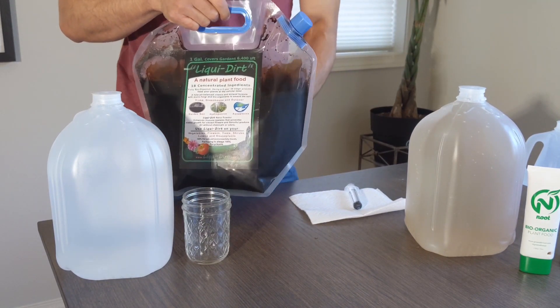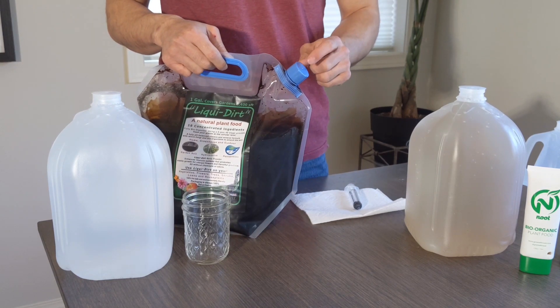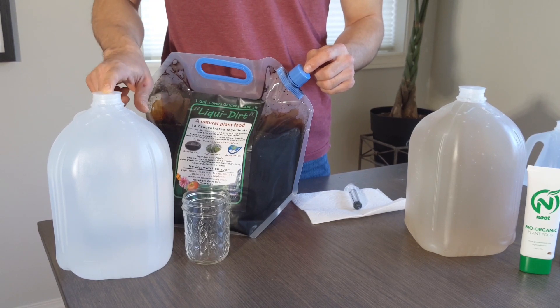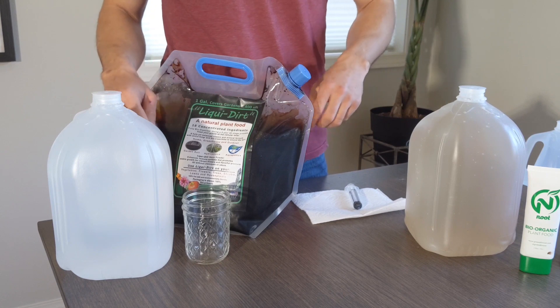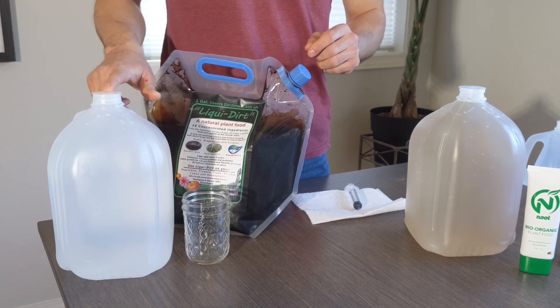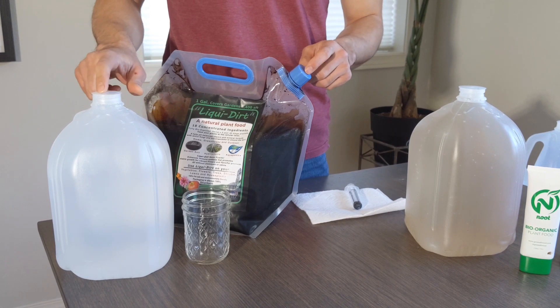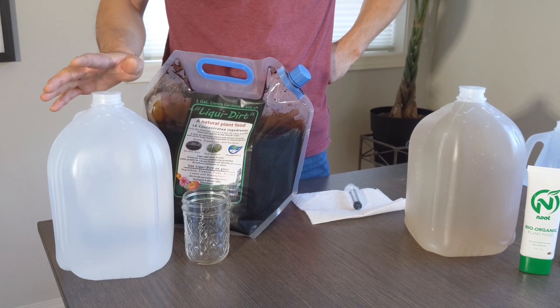The instructions for the full gallon is to reconstitute this, then take a half cap — blue cap of this — transfer it into a one gallon container with water, and that is now your mix. From that, you would then give one blue cap full of this mix to one of your house plants once a month.